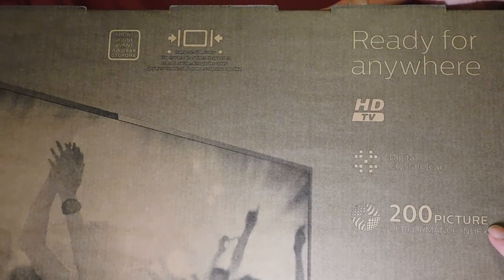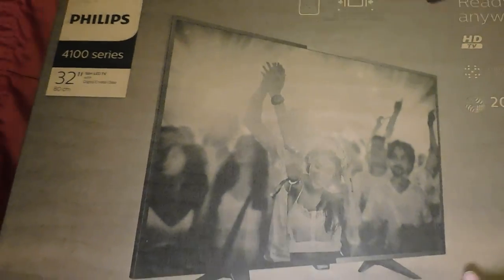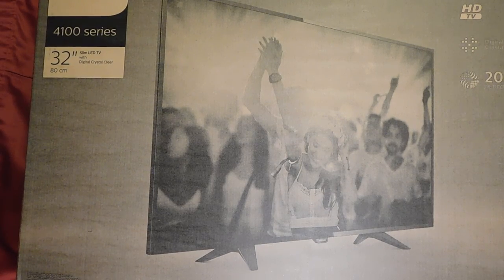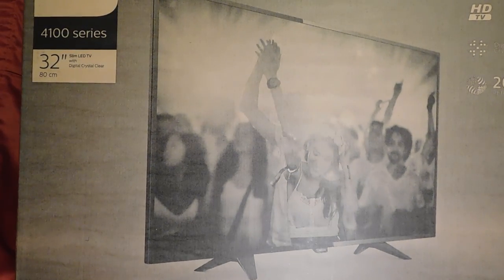I haven't been able to find out any information about what that 200 picture performance index actually means. That's a picture of the TV with the feet. I'm not in my studio — I can't fit this TV in my studio, so the light's a little bit funny, but this is the best I can do.